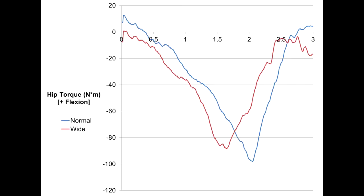This plot demonstrates the differences in hip extensor torque for one repetition of a normal squat in blue and a plie squat in red. The similarities in peak values of these curves — a difference of only about 10% — suggests that there is likely not a major difference in how the hip extensors are activated during either of these variations.